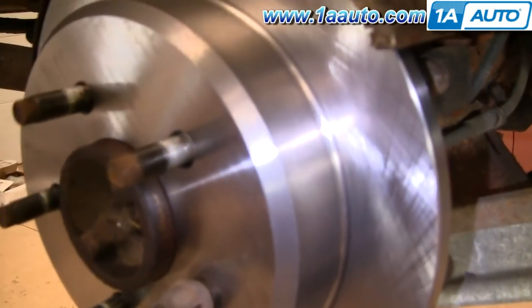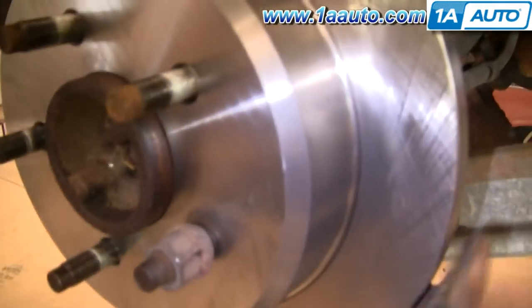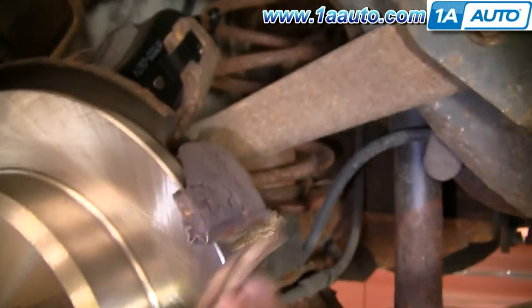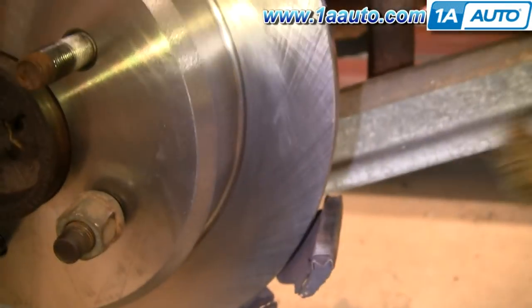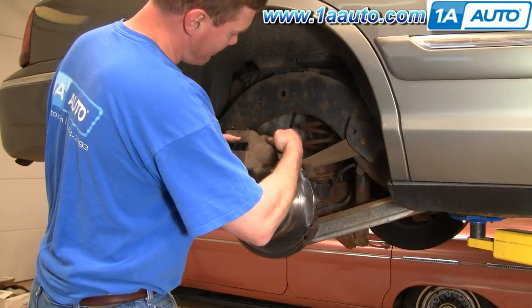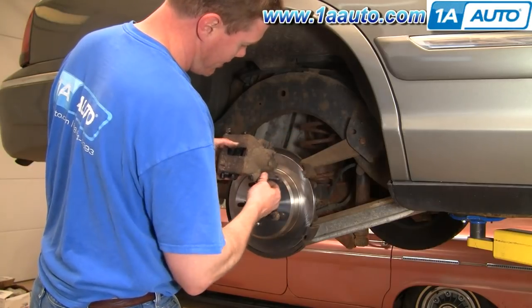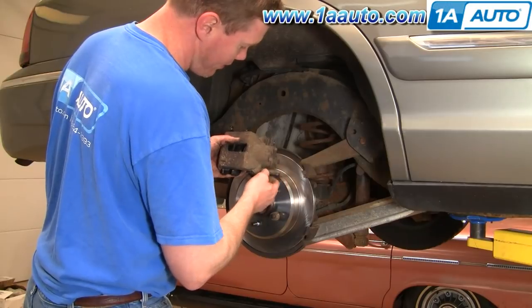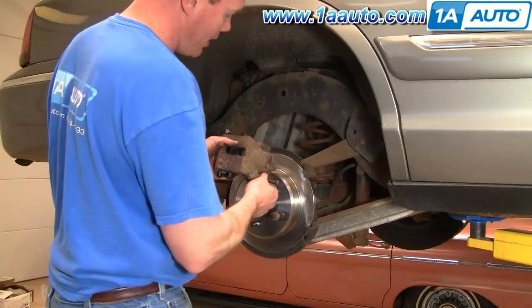Before you reinstall your caliper, use a wire brush and clean off these slides here. Before you put your calipers back together, make sure these slide. As you're putting the caliper back in place, you'll probably have to pull these out some. These should slide nice and easy back and forth. If you have any issues, you can pull them out, clean them up, and put them back in.